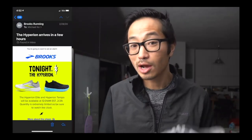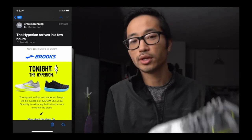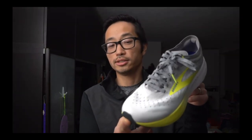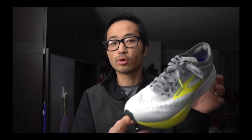Brooks sent out a big blast email saying they were going to have a midnight drop of this shoe on February 29th, the day of the Olympic trials. You could have a chance to order this shoe online. Just 12 hours after Brooks sold this full-price $250 shoe, they were announcing that version two was going to be on sale in just a couple of weeks. But I wanted to set as much of that aside as possible and try to give this shoe a fresh look with fresh eyes.